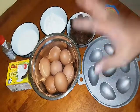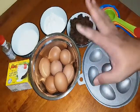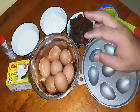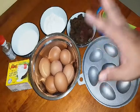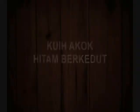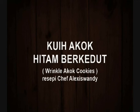Look at this. This one is the main ingredient, bahan-bahan yang kita perlukan pada hari ni. Hari ni kita nak buat satu kuih yang very-very popular bagi masyarakat Kelantan, dan sekarang ni kuih ni juga popular bagi masyarakat di Malaysia. Today we want to make kuih akok hitam berkedut ataupun Wrinkle Akok Cookies, my version Porto Jawa.